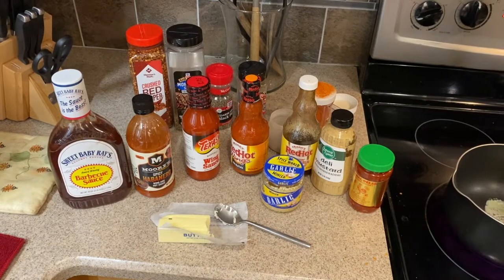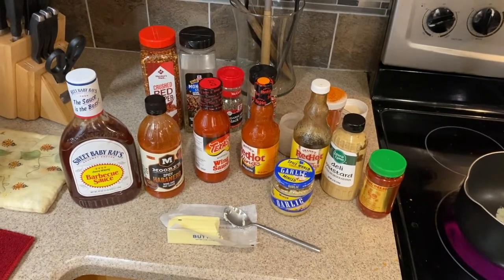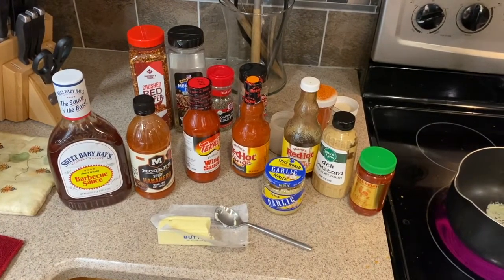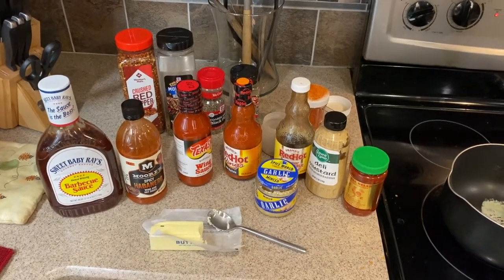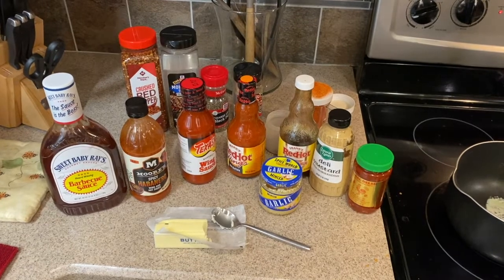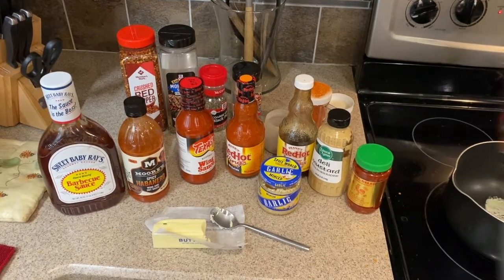The barbecue sauce is really just to add some depth of flavor and to thicken up the sauce, so I only use a little bit of it. Looking at about a 70-30 ratio — everything else I just kind of eyeball. I really don't measure things out; I put a little of this and a little of that.